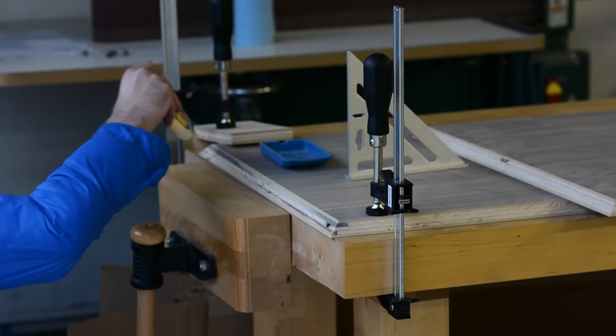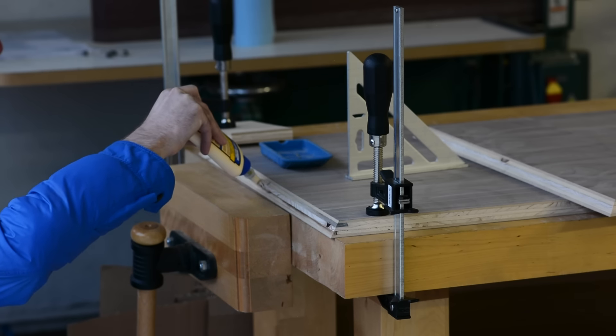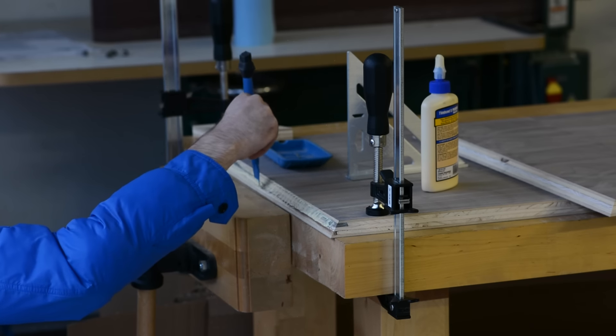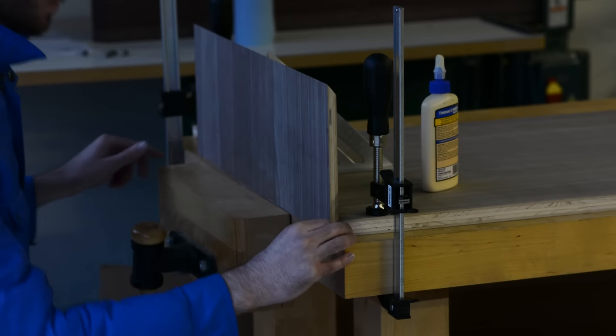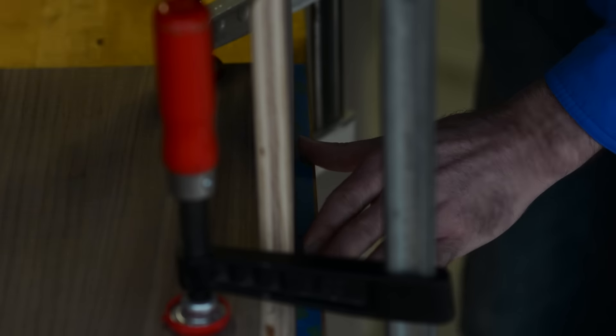With everything other than the center panel cut, we can actually start assembling already. I'm going to start by gluing the back piece and side pieces to the bottom. Here I'm using nothing but glue — literally just spreading it on and holding the piece in place for a minute or so while the glue gets tacky. No clamps, tape, or anything. Don't worry though, we'll come back and reinforce these later.